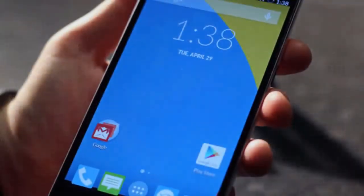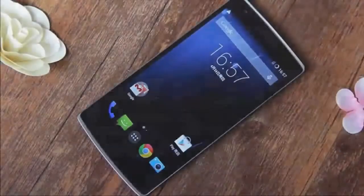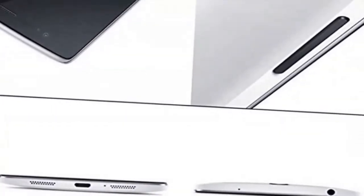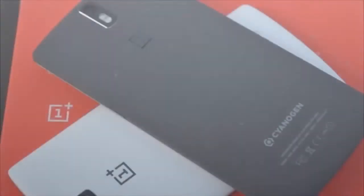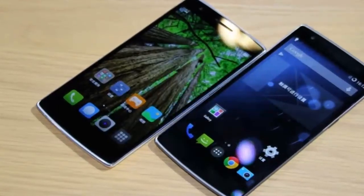Shipping with the energy-efficient Qualcomm Snapdragon 801 chipset, the OnePlus One's 3100 mAh battery fits perfectly into the slim body. The energy-efficient display features CABC and display RAM technology that adjusts the level of backlight and differentiates between dynamic and static content on your screen — reducing power consumption so you can run all your apps and data services all day long.